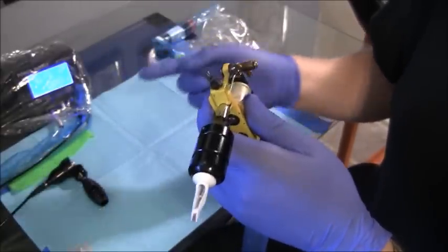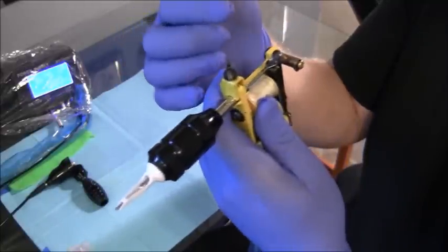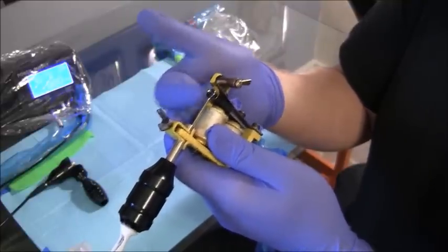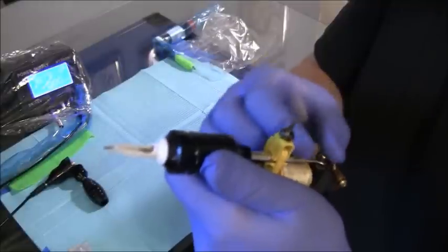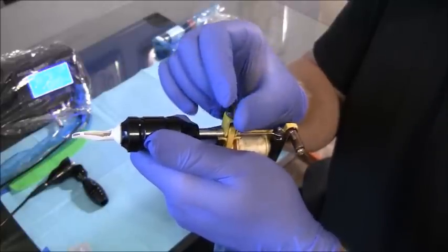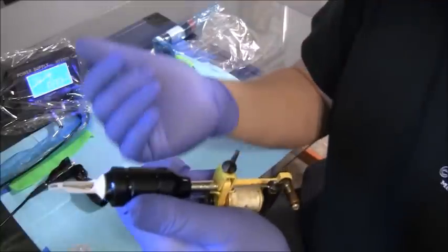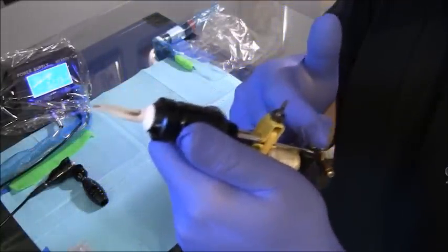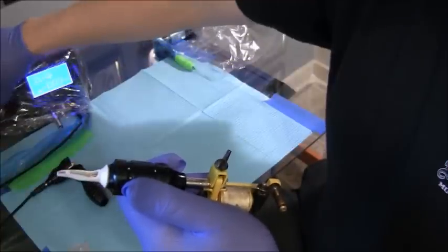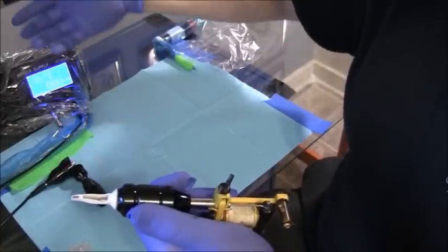Now I'm going to run it and see how far my needles come out of the end of the tube while I put my finger under the armature bar nipple here. These needles are coming all the way out and that's not a good thing. So I'm going to loosen this up, let it go forward a little bit, tighten it up again, turn down the voltage, and try it again. You can start with lower voltage and move your way up — that's a lot better system than starting high and moving down.